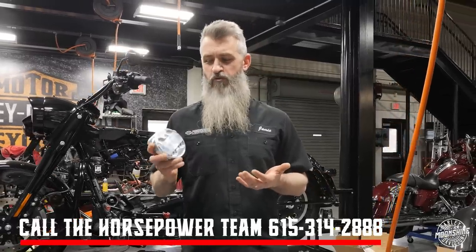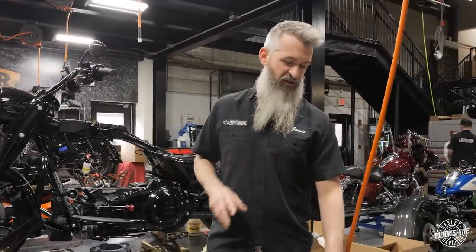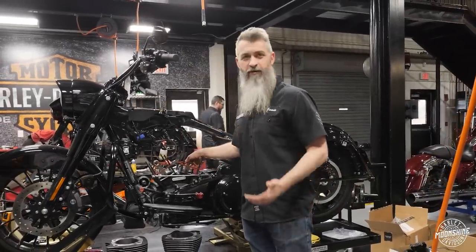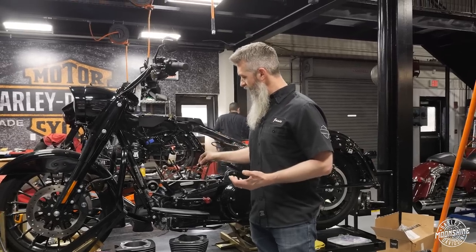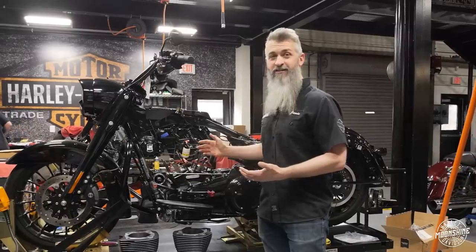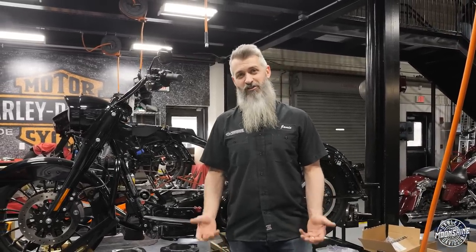Something else to think about: when you're running one of these setups on ported heads, we get a lot of questions about whether to build the lower end. For us, once we add the ported head and we're making real power, we go to the whole lower end completely built. In this motor is a Manowar flywheel from Dark Horse, and it happens to have our MHP Lightning rods that CP Carrillo makes to our specs. The stock Carrillo rod is also a great rod — just a little heavier — and actually a little stronger.